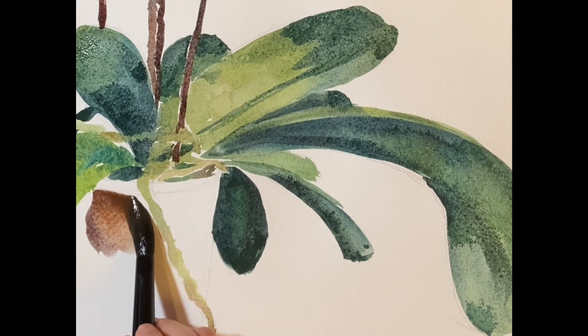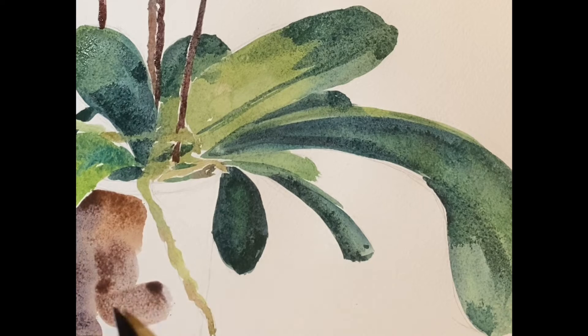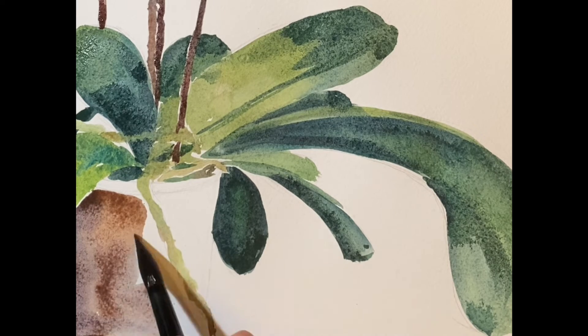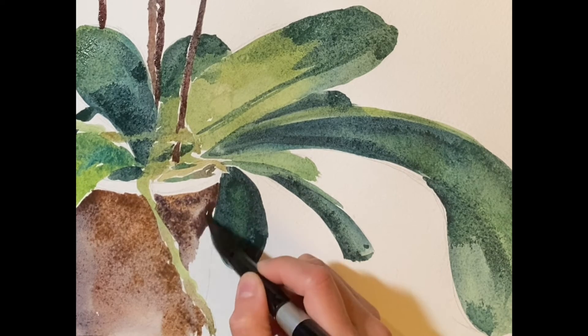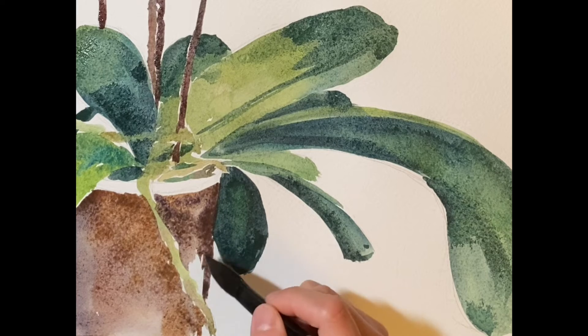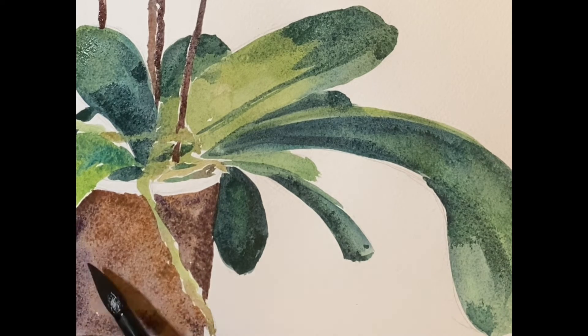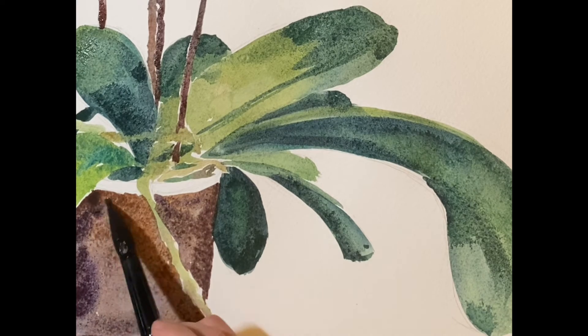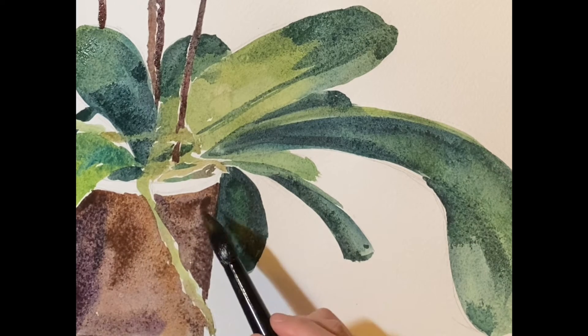I really love the colors of this pot. I mix burnt umber with purple for this area and I'm fascinated by the mixture of these two colors. The light comes from the top left corner, so I'm doing some shadows on the pot from the leaf above.